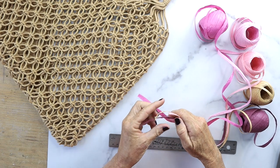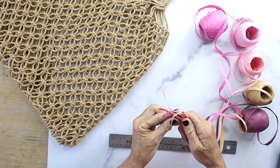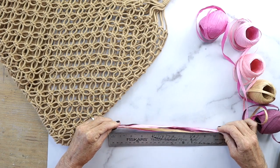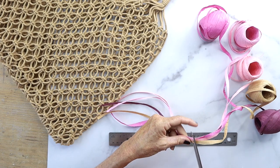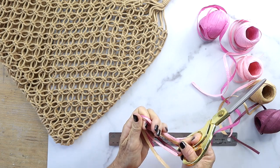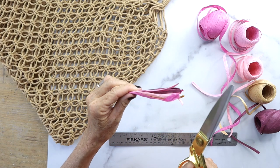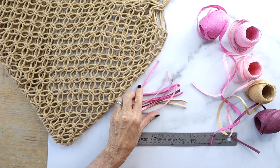Now you're gonna take your raffia spools and line up all the different colors, because it makes it easier. Then you're gonna use a ruler and cut about 10 to 12 inches long — it depends on how you'd like it to hang. I picked 10. Then you fold it in half, cut it, and now you have five-inch strips.